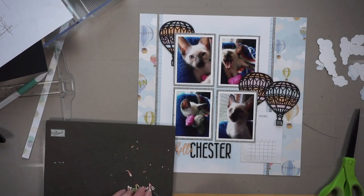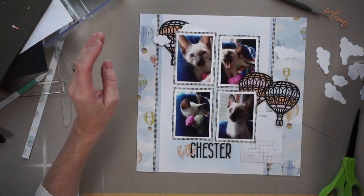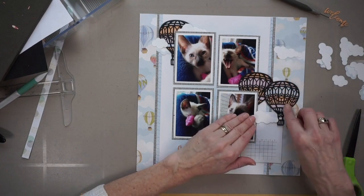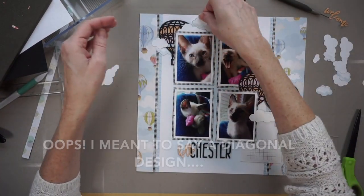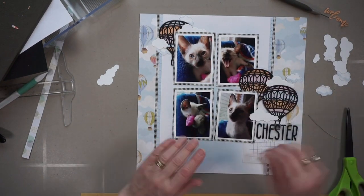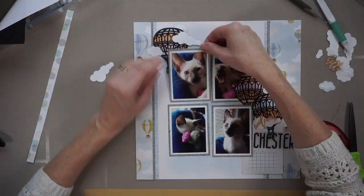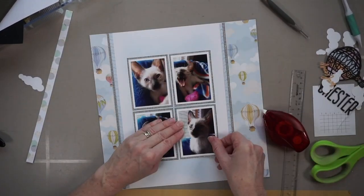Now I'm going to play around with all of these decorative elements before actually adhering them to the page. I have my title at the bottom like on Shannon's page and when I see it on screen I actually quite like it, but at some point throughout this decoration process I end up moving that title up underneath those hot air balloons on the right, basically making a vertical design on this page. When it came time to actually adhering everything, the film is going to speed up considerably — it took me 13 minutes so I sped it up 20 times.